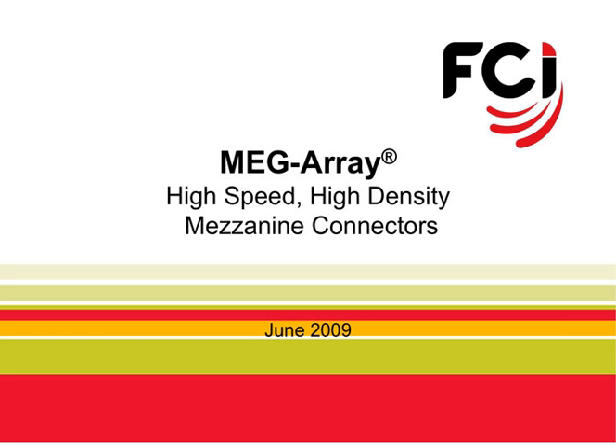In this module, we will discuss the FCI MegaRay Connector System, its unique design, capabilities, assembly, and applications.